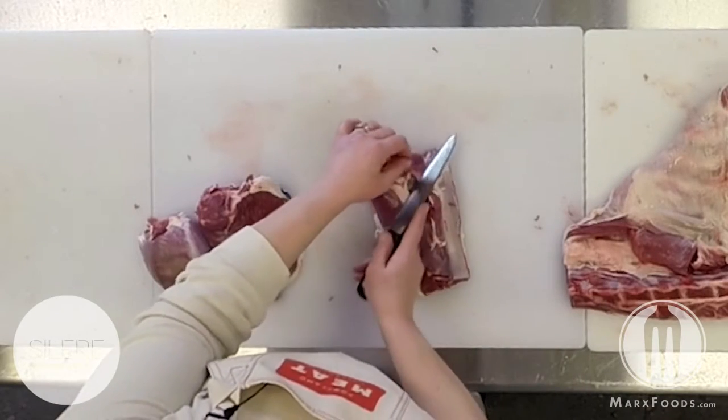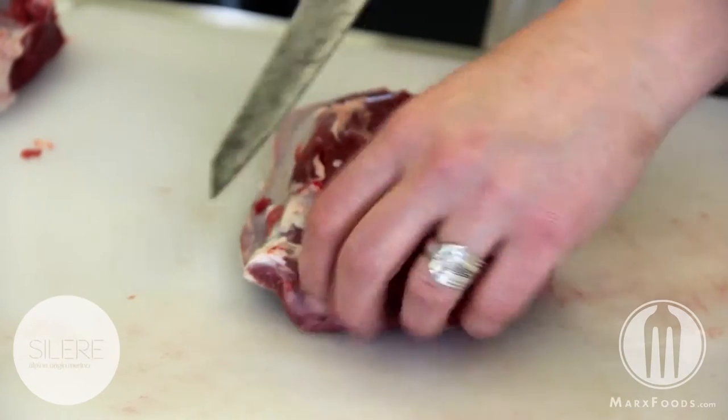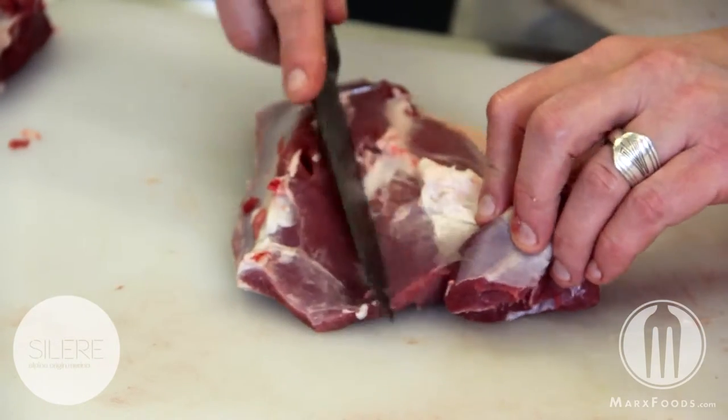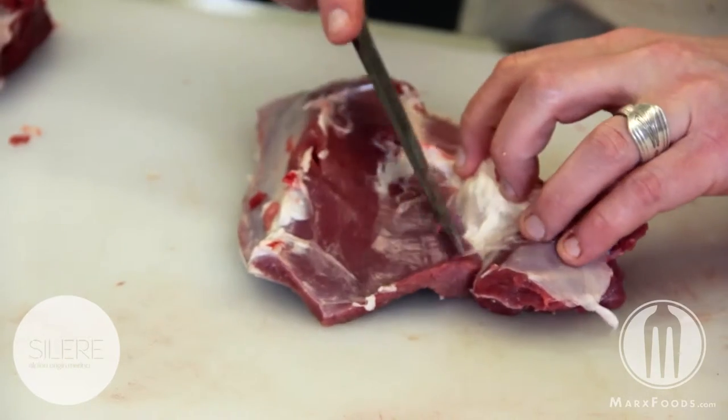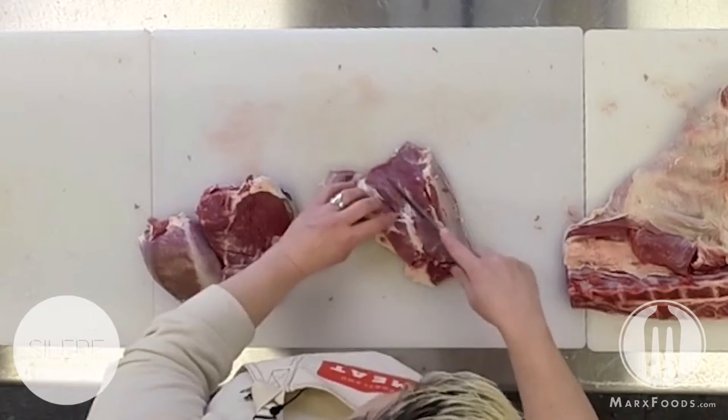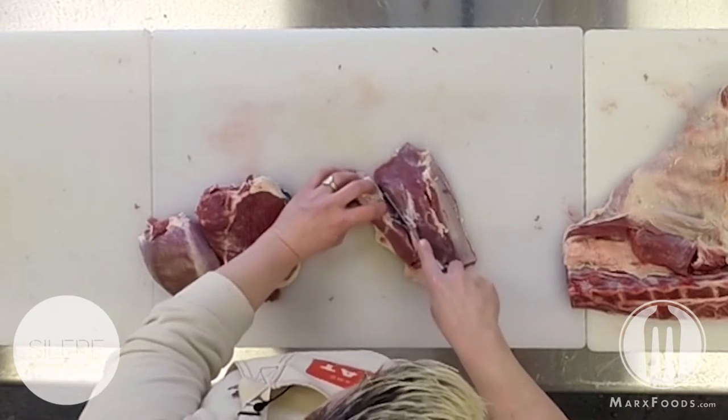To finish the medallion cuts, after you've separated out the individual muscles in the leg, you're going to break the leg down into what's referred to as the wedge and the eye round, and then break them into 25 millimeter medallions that are about one inch in length.